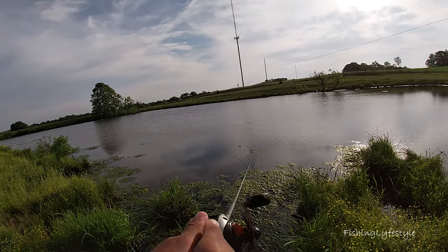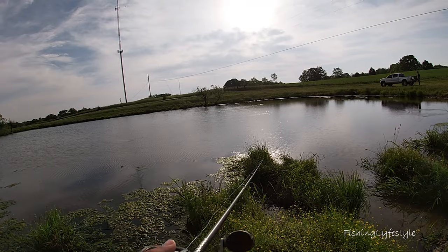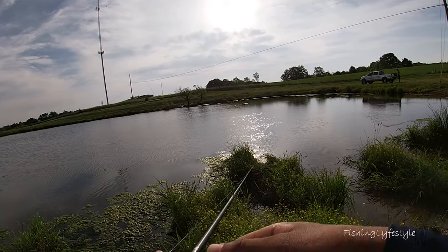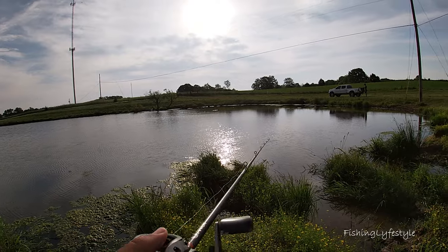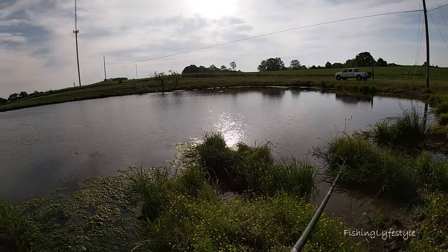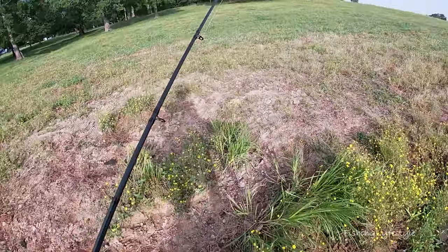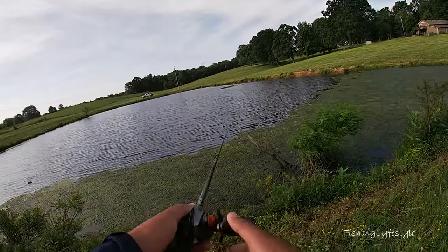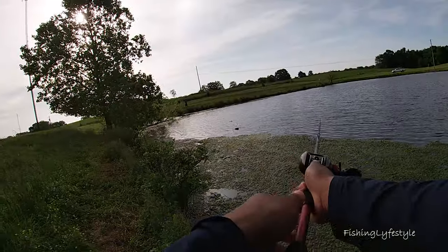Right now we're throwing topwater — we were just talking yesterday about wanting to do topwater regardless of the algae. After topwater we'll slow it down, probably go with the Bandito Bug soft plastic next. Mitchell's still rigging up over there. I'm going to move location — I bet I catch one. Mitchell's racing me over here; there should be some fish right by this tree.